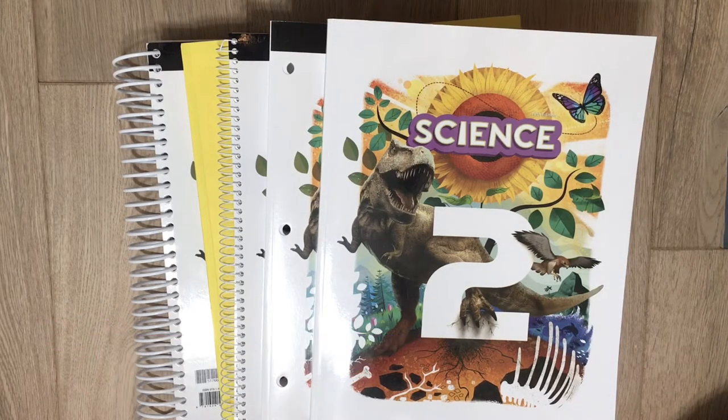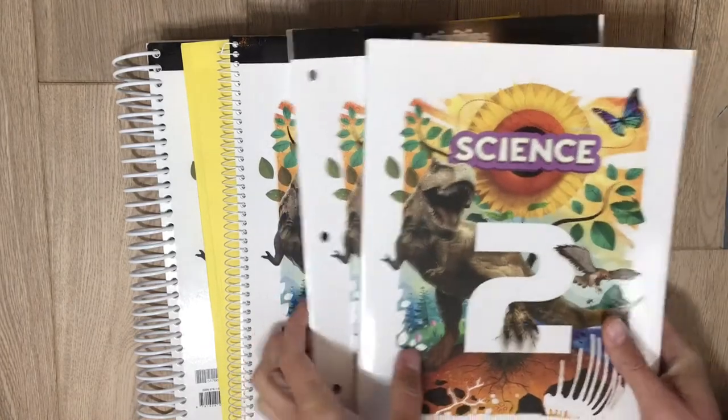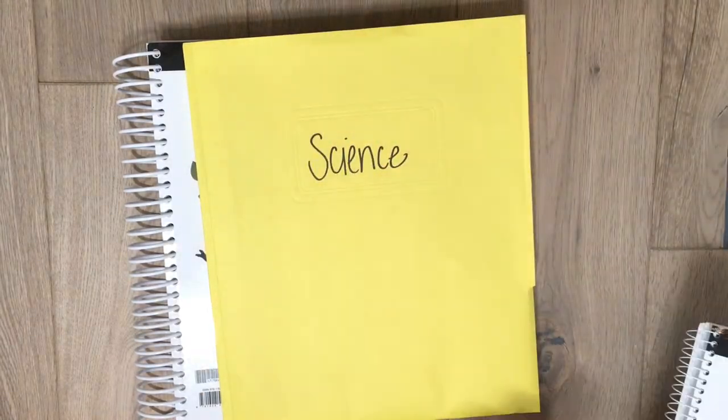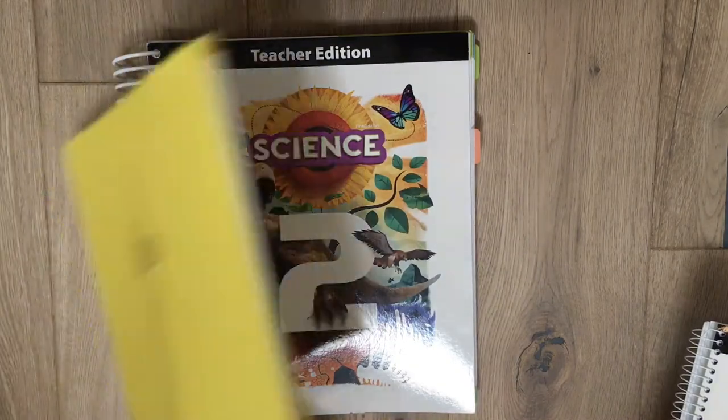This year I ordered the teacher-led kit. In the kit you get the student book, the student activity book, the student answer key for those activity pages, some tests with the test answers, and the teacher edition book — that's everything you get in the kit.